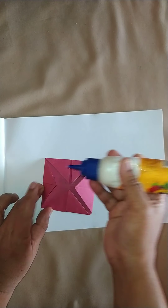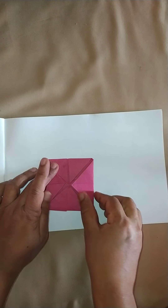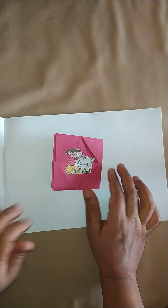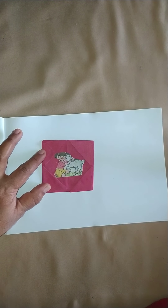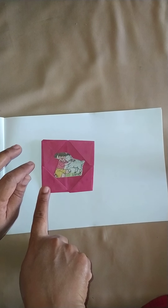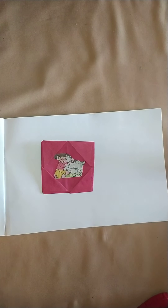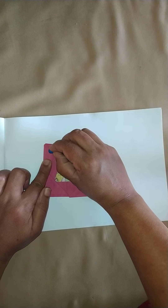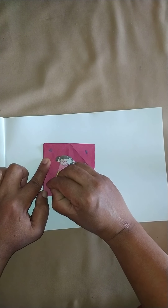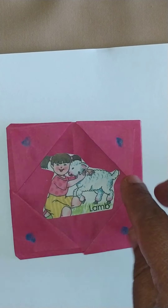I apply glue to the back side of the photo frame so that the fold doesn't open. Now we shall fix our craft on the plain drawing book. Children, enjoy learning to fold simple folds and making a photo frame. You can even decorate your frame with different stickers, stars, or by coloring your frame. Enjoy making a photo frame — bye, thank you!